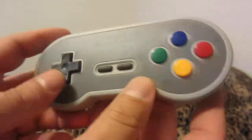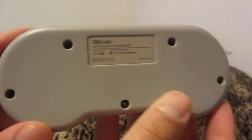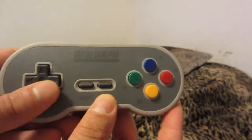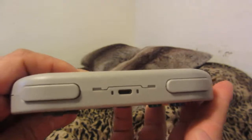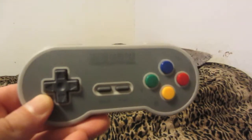Very nice controller, good weight too. Here's the back — good weight. The D-pad is very nice; I've not felt a D-pad that nice ever. Buttons are nice and clicky, nice and firm. It's actually trying to send a signal to the receiver right now.